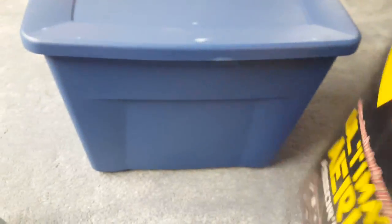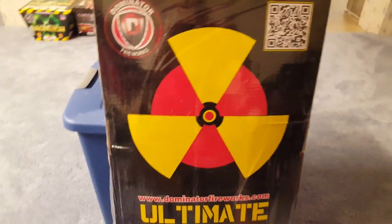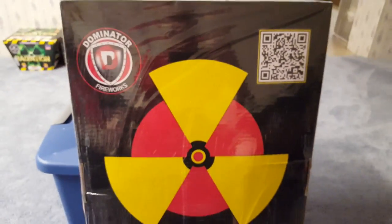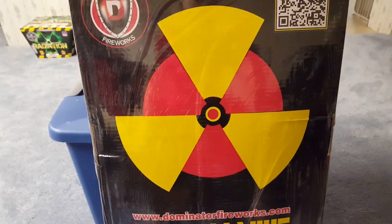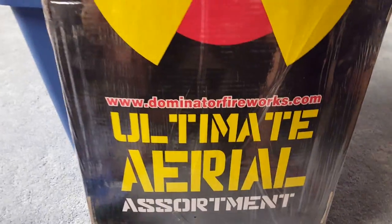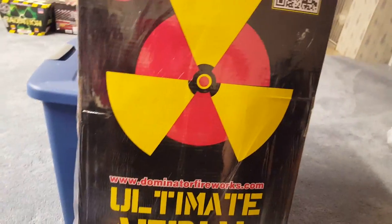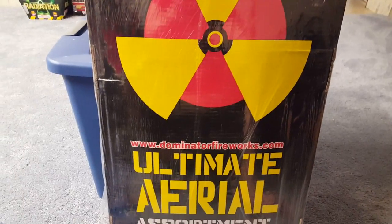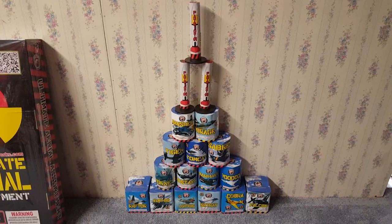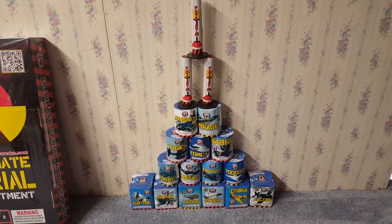I wanted to show the back of the box quickly so you guys can see what it looks like. There's a nice design on the back and a scanner on top — I think that reviews all the cakes. They've got a nice radioactive sign here, and warning labels at the bottom. I'm going to put the cakes up against the wall so you guys can take a look at what the whole assortment looks like out of the box.